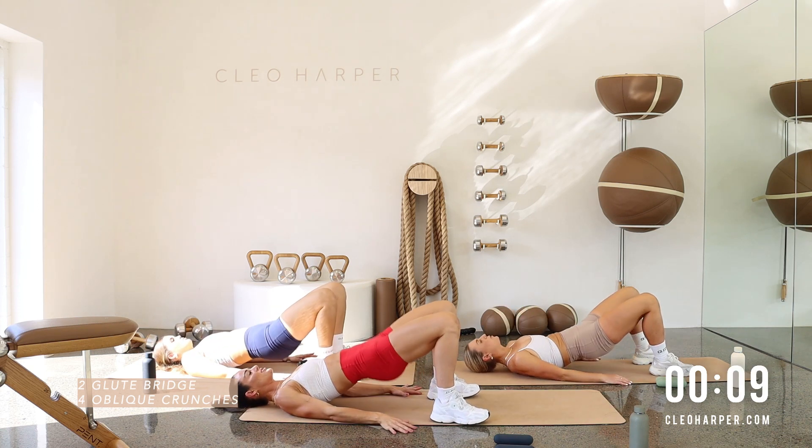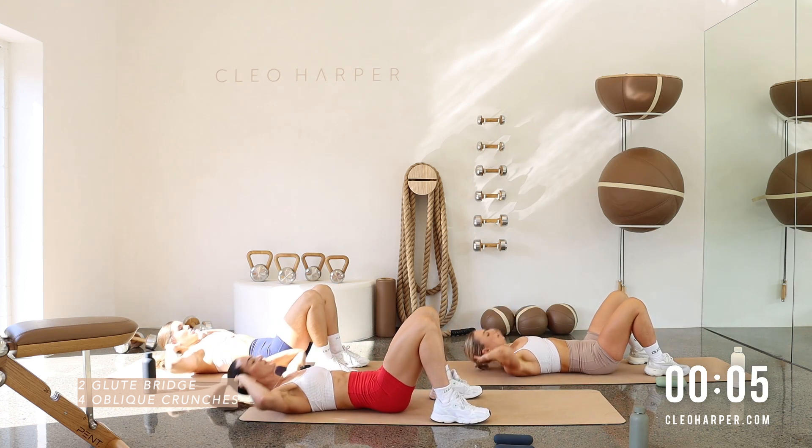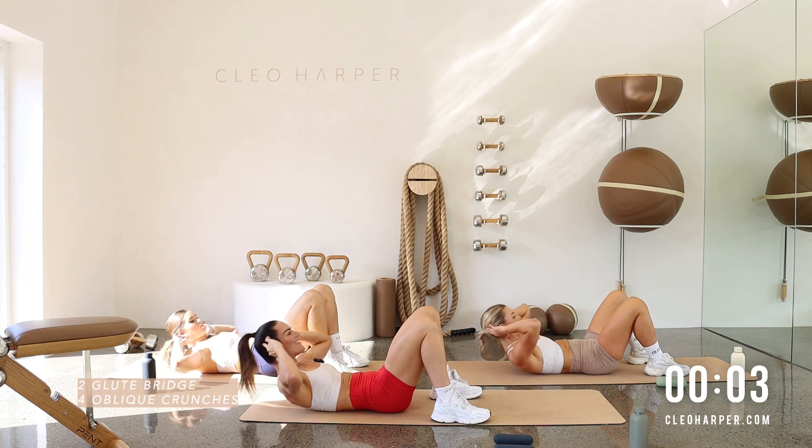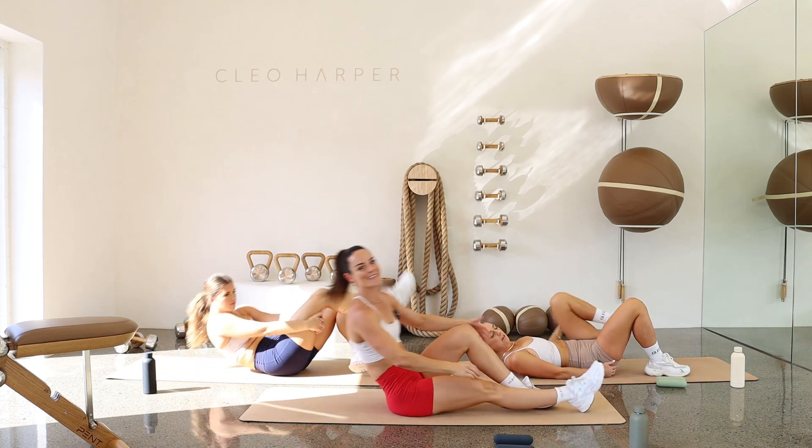Let's get one really good round in. Two, one. Pressing up through those heels. Let's crunch it for four, three. Last round on this circuit. And one. Well done, team.